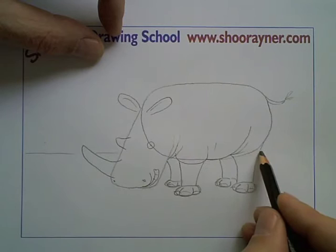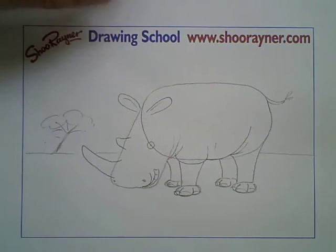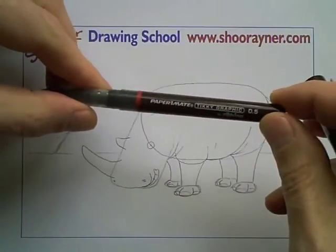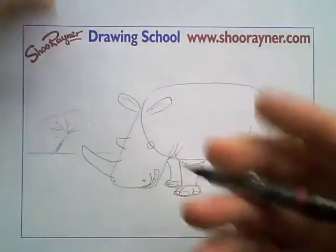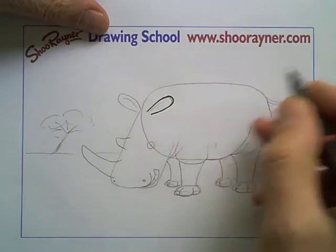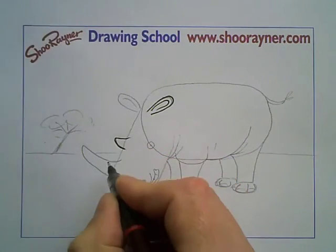Maybe we ought to put a background in — a bit of an old acacia tree in the background. I've gone through various pens on this kind of thing and these are my latest favourites. This is the Papermate Tiki Graphic by Rotring, and it comes in various thicknesses. This is a 0.5 which is quite thick, to show you how it draws. I'm going to draw the ear first, because that's kind of on the top, and then the horns, because they're on the top too.